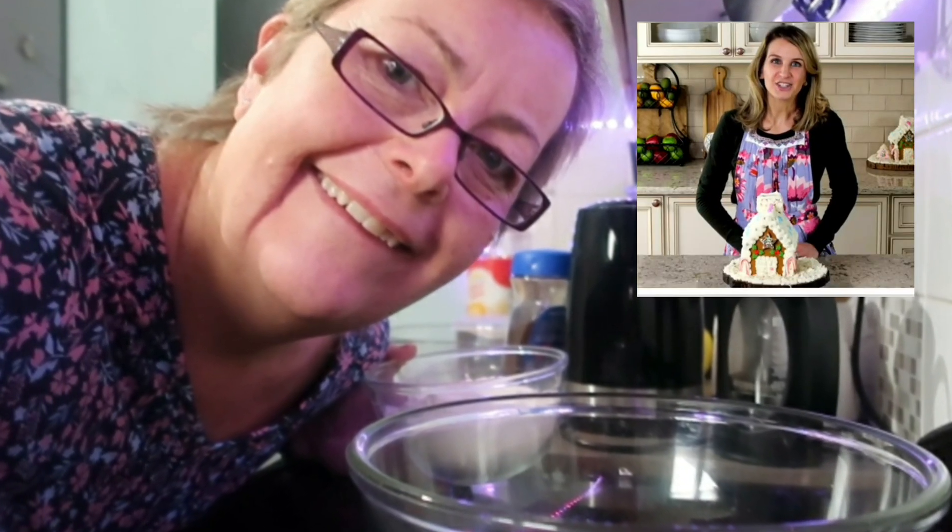How hard can it be to make a gingerbread house? Never before, but let's give it a go. Hi, I'm Sally from Sally's Baking Addiction and today I'm showing you how to make a homemade gingerbread house.